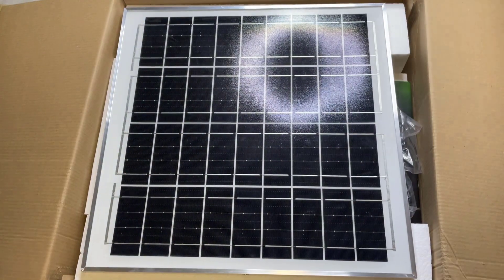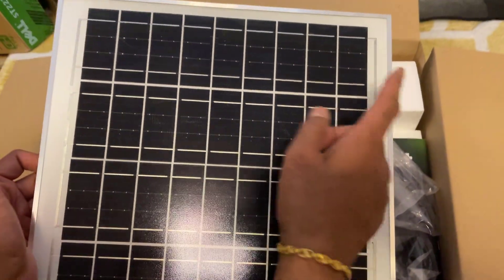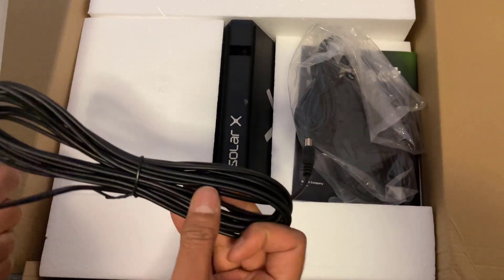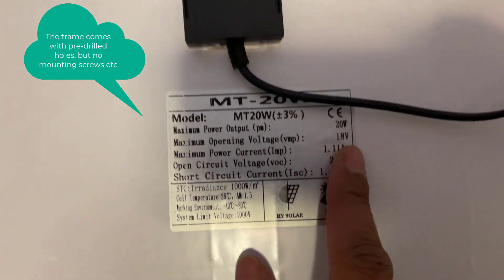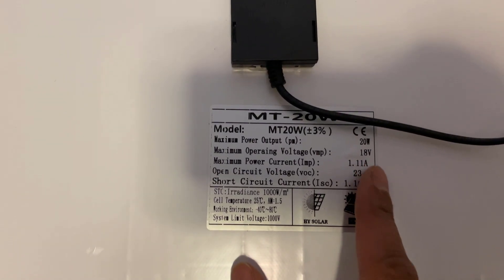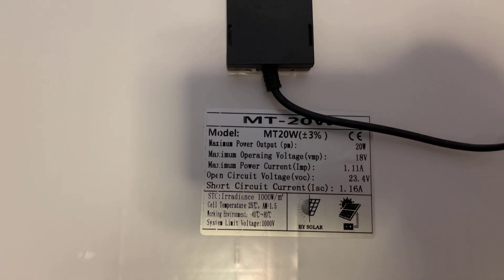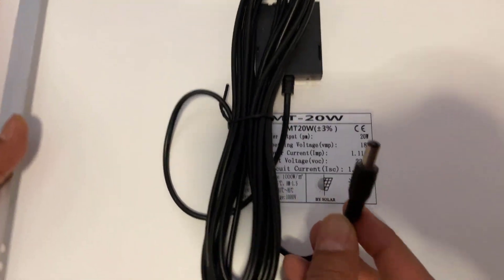First off we've got some polystyrene covering and protecting the solar panel itself. It looks to be around about 40 centimeters by 40 centimeters and it's on a frame, which is good to see. Those are the specs of the solar panel: the output is 20 watts, maximum operating voltage is 18 volts, maximum power is 1.1 amps, and the connector on the other end is right there.